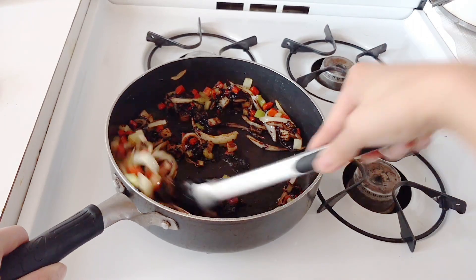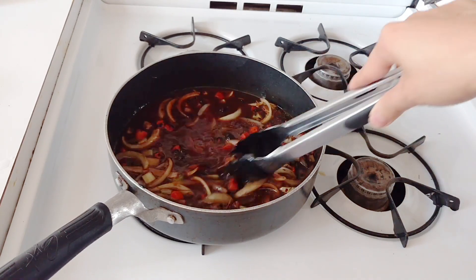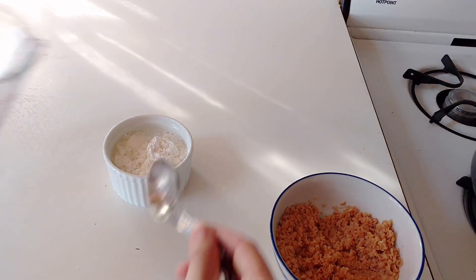Swish it around with all of the vegetables and make sure everything is coated. Then add about two cups of water, mix everything around to make sure it's all coated, put a cover on it, bring it to a boil, and simmer for about ten minutes until the vegetables are softened.